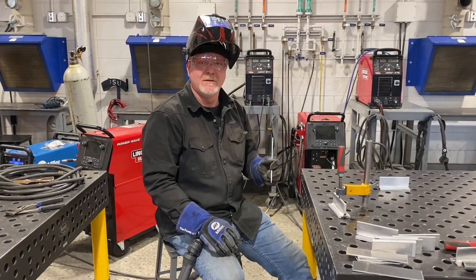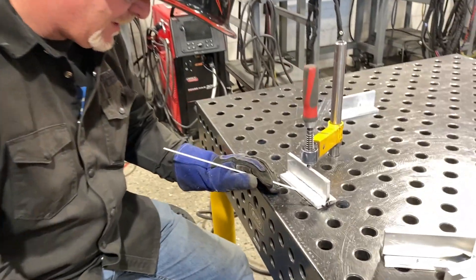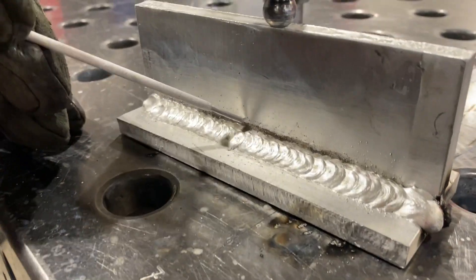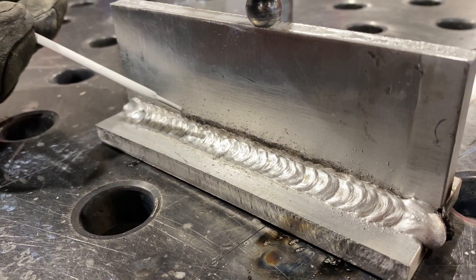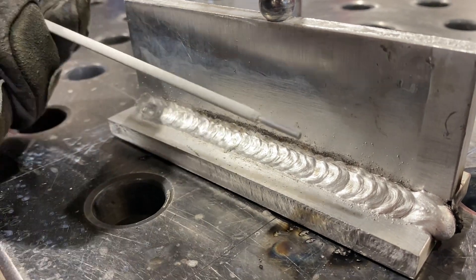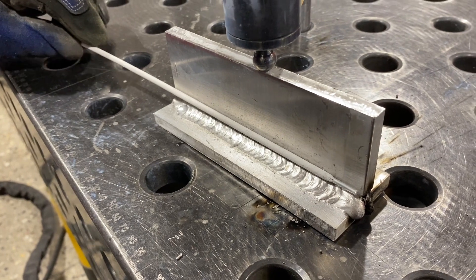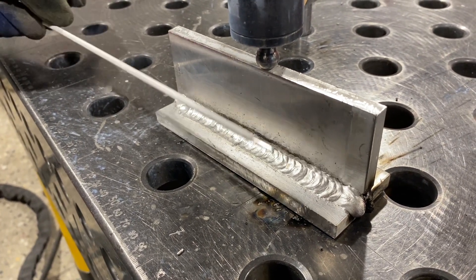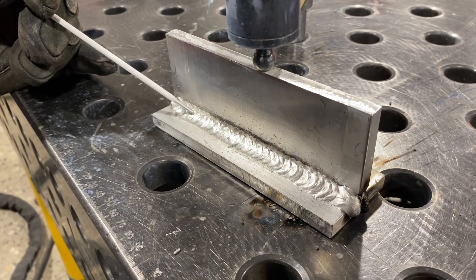Okay, we got our second pass in — come here and check it out. We're fusing good on the toe, and if you look real close you can see about that much of that first layer. Now my next one I'm going to lay in, I'm going to angle a little more to the top piece, but I'm going to lay it in right there. It's going to fuse into the base metal here on the toe and into this weld bead.